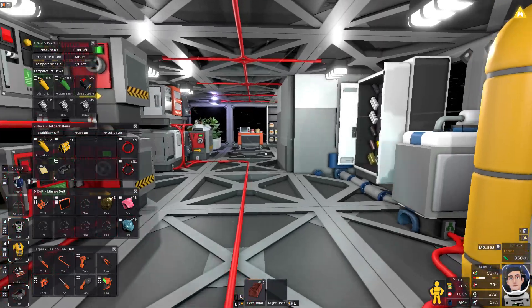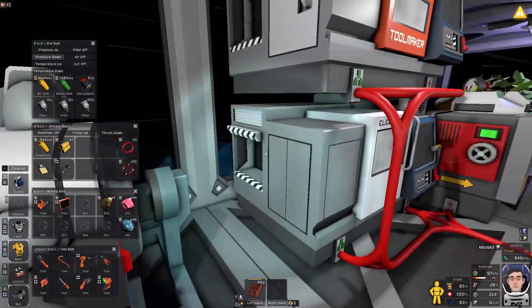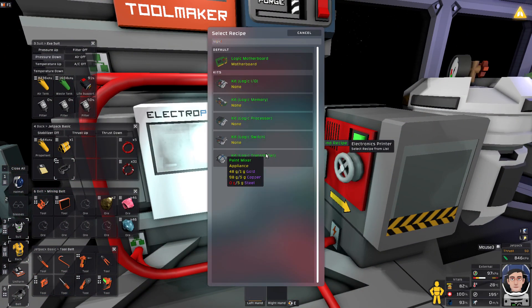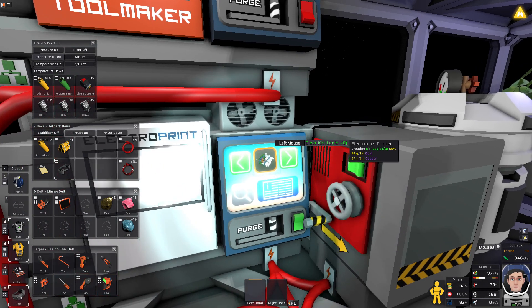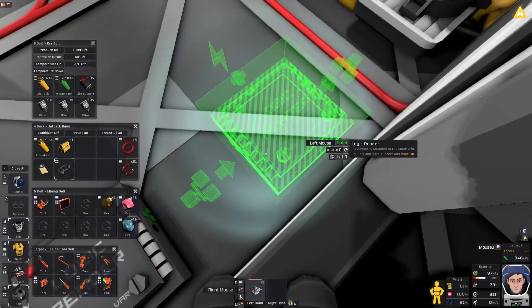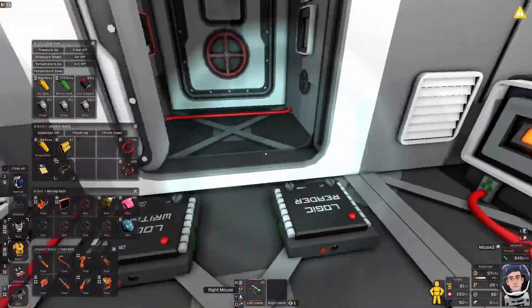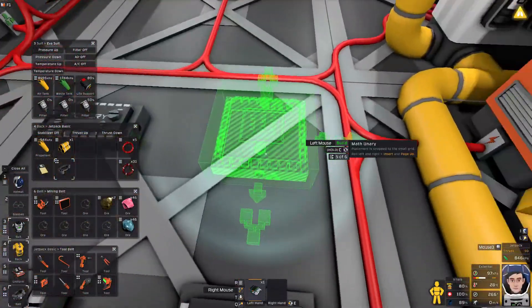We can open up our helmet. I want to make some logic — for this I'm just going to need a simple compare chip. We'll throw that in there and grab the gold. Let's do logic — we need two of these. That's the logic reader. We need one logic memory so I can start setting this up. We'll do logic reader, logic writer, logic processor. Let's do logic memory, and then we have a logic processor which is going to be the compare unit.